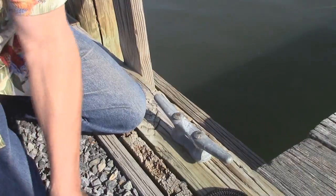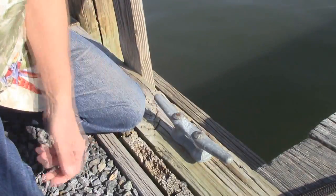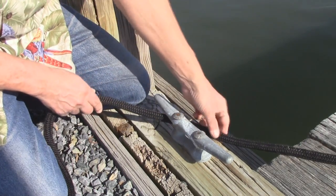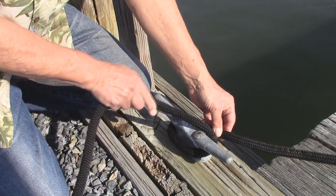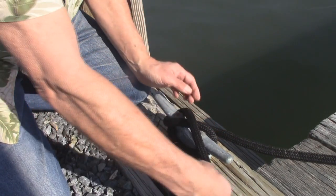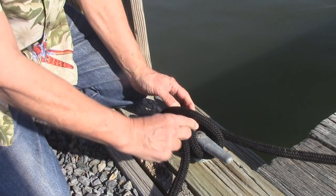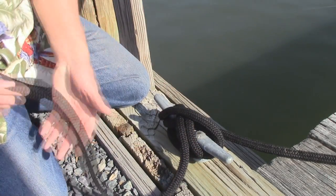Now let's do the actual cleat hitch. With your line out there from the boat, you come in, go around in an open V, come around, up and down, and then do your turn and come across. Now you can see how those two wraps sit — that's your cleat hitch.